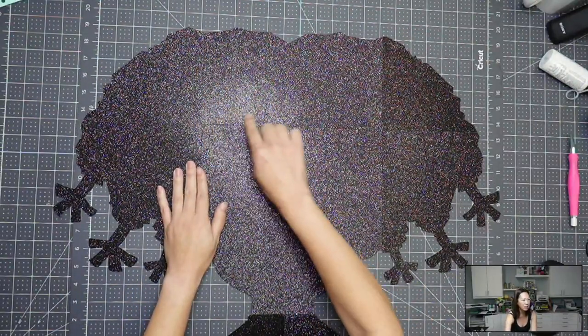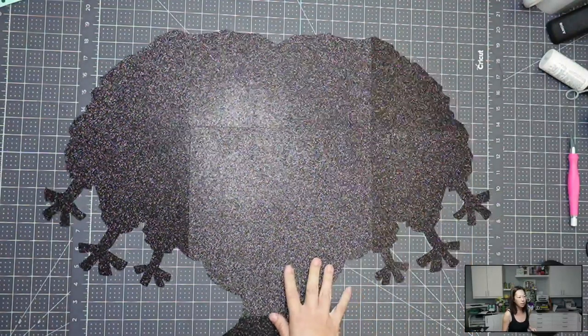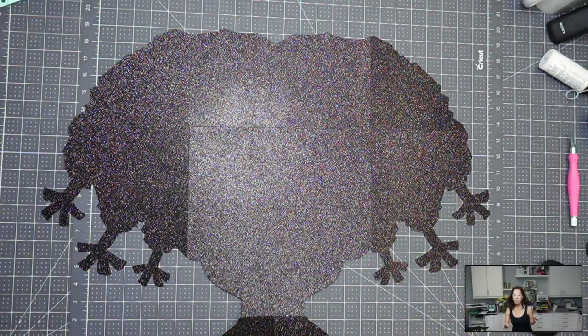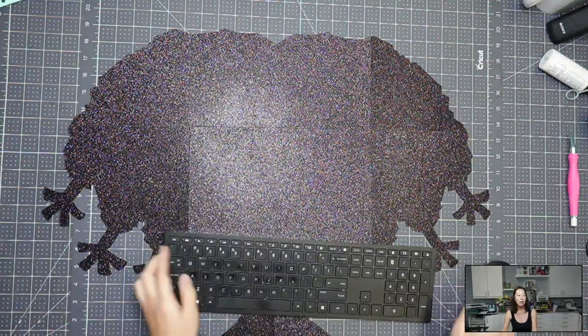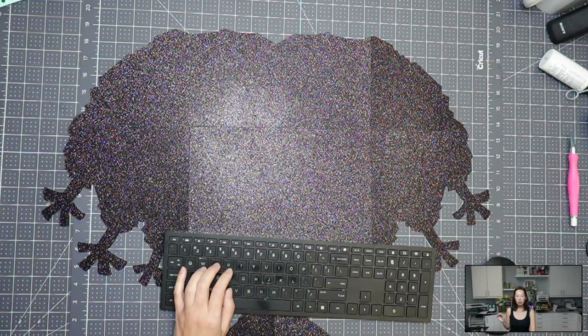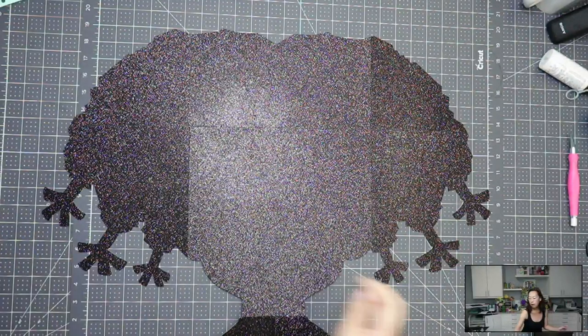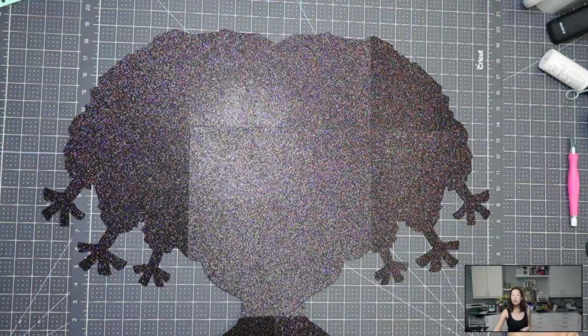Even with crazy light on it, you can't even really see that seam, and everything's going to be covering this anyway. Do you see how this piece is standing out a little more than the others? This is because of the grain. Glitter cardstock has a direction for the grain — my easiest example is like the sequin or velour pillows where you rub your hand one way and you can see the change in fabric. So glitter cardstock has the same thing — there's a grain, a direction to it.